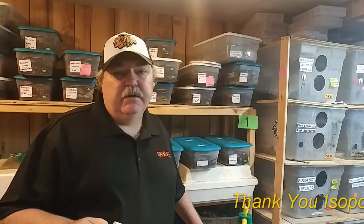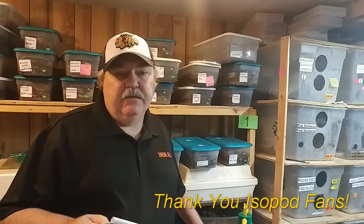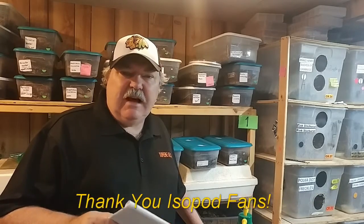Thank you for waiting until the end of the video to watch this special announcement. We've been doing the isopod vlog now for 11 episodes — we're just kicking this thing off but I'm having a lot of fun with it. We're getting a really, really good response from everybody: from the viewers, from Facebook, from Instagram. Everybody's putting in some really good comments about the isopod vlog, so I wanted to stop for just a second and show some appreciation to everybody that's supporting this.